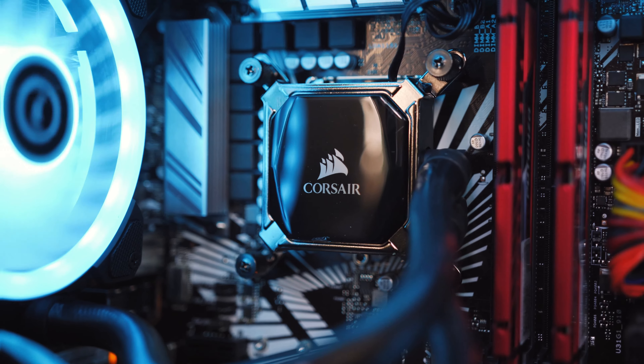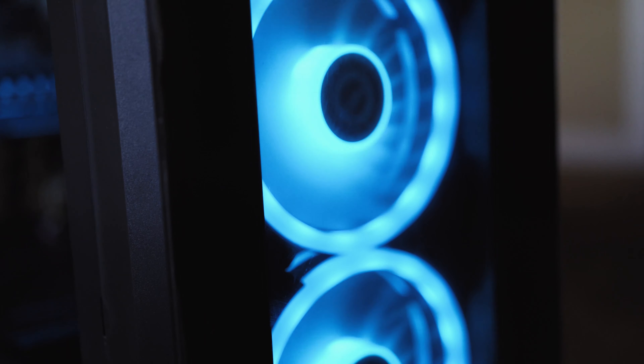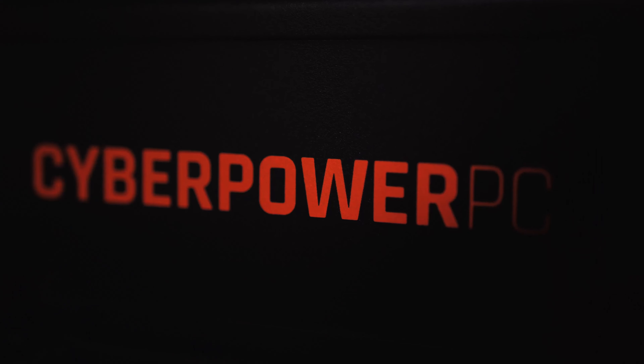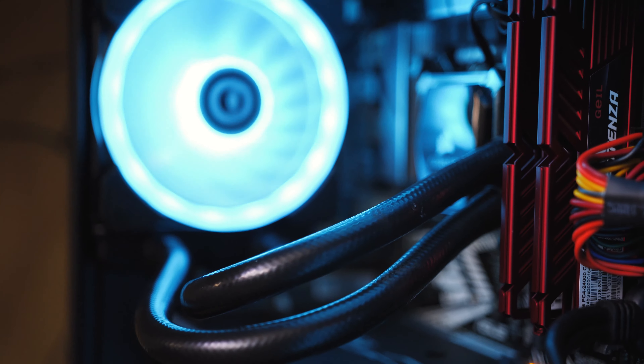So let's turn this on. I'm having troubles with the RGB card so I can take control of that. But other than that, man, I'm pretty excited to use this and produce work a lot faster.